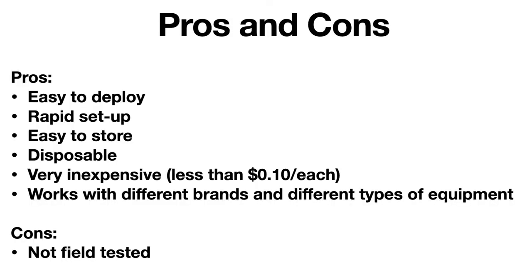We looked at the pros and cons of this setup. The pros are: first of all, it's really easy to deploy and it's very quick. Easy to store — those packages are very small and fit easily in an airway bag. The whole thing is disposable and very inexpensive — they're less than 10 cents each. You can use it with different types and different brands of equipment. Also, it's clear and it looks medical in nature, so it's not as jarring as, say, a trash bag or some other material that you put over a patient's face.